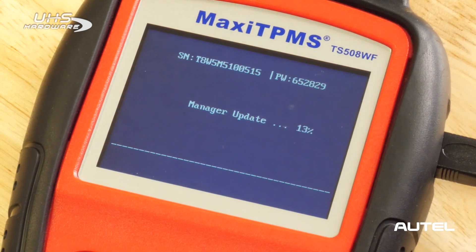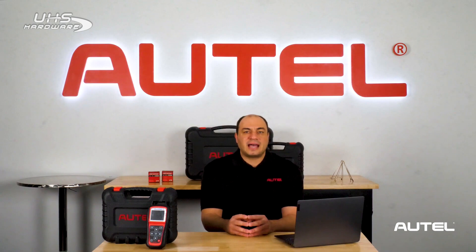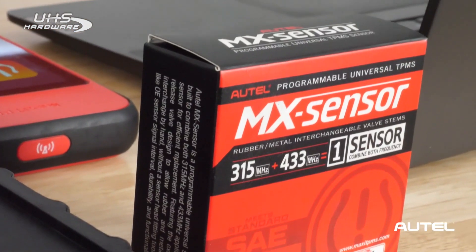Once registered, you can now update the tool. Make sure you're in an area with a strong Wi-Fi signal so the download is not interrupted. After several minutes, the download will complete and you'll be ready to take advantage of the new Gen3 MX Sensor 1 sensor.